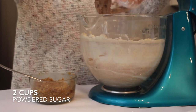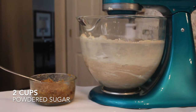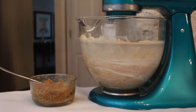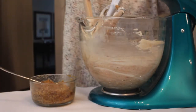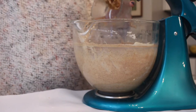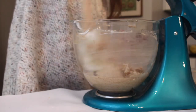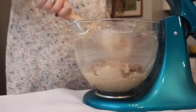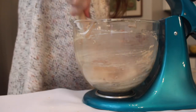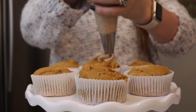Next I'm going to be adding my powdered sugar — two cups total — and you want to do one cup at a time so your dry ingredients aren't going everywhere. Then lastly you're going to add in that graham cracker mixture we made earlier. This is really going to give the icing some texture and crunch. Instead of just being a soft creamy cream cheese frosting, it's going to be so different and so tasty — you'll actually taste that brown sugar and those graham cracker bits.